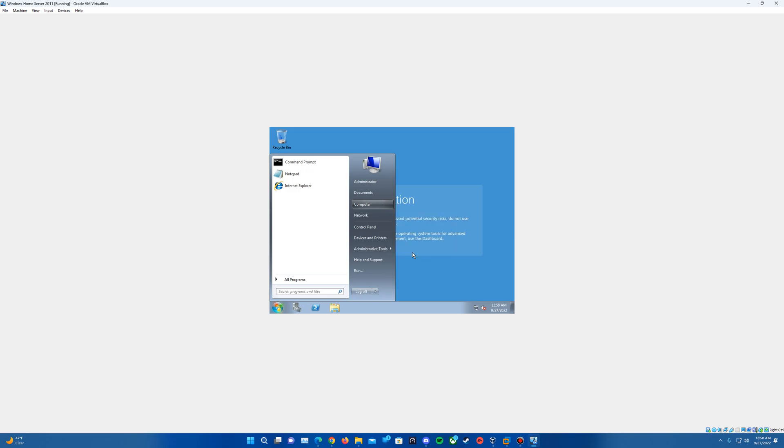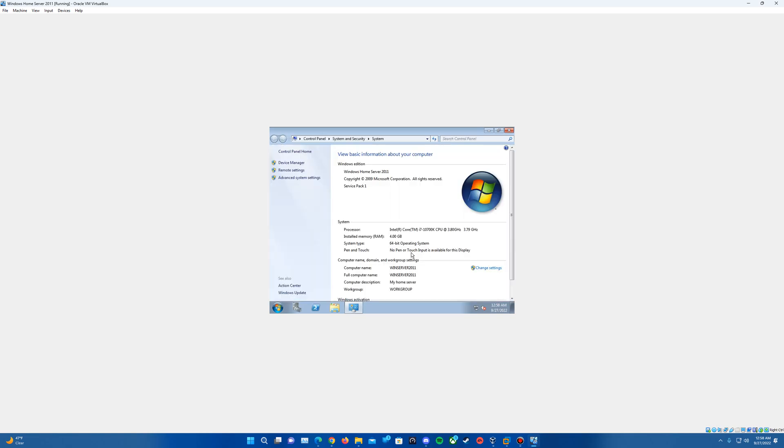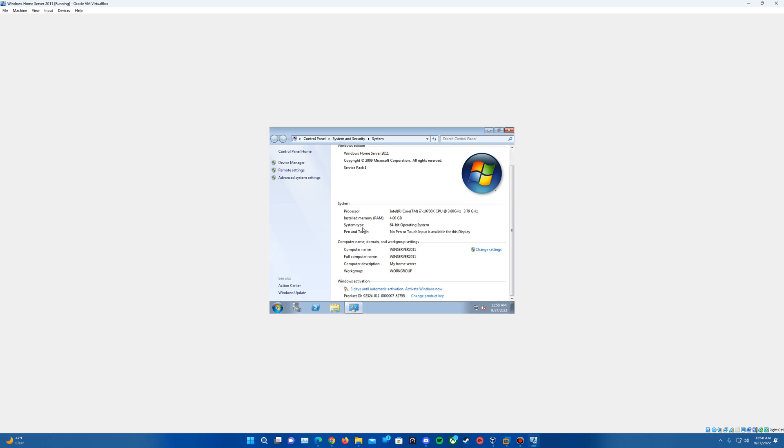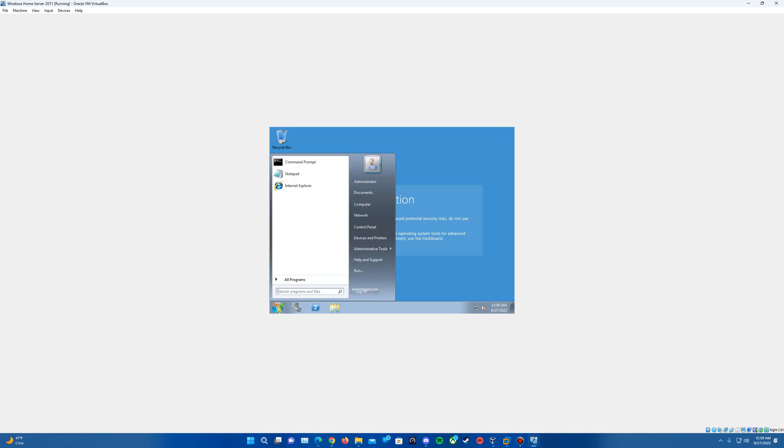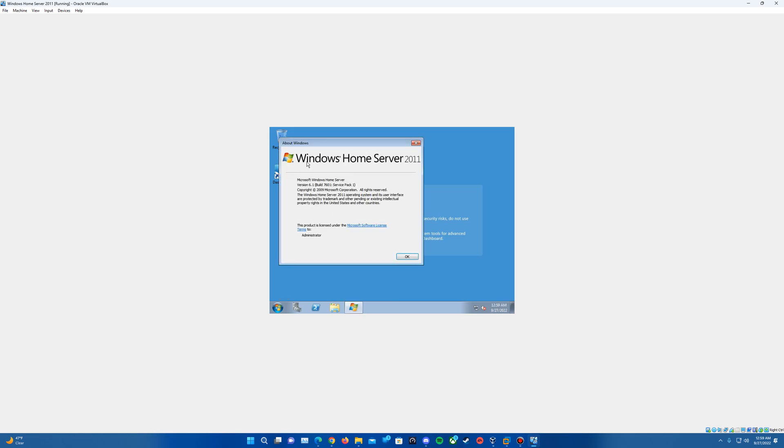If we go into Properties, you can see Windows Home Server 2011 does have Service Pack 1 installed with it, and obviously not activated since there's no activation key. But it does have it all installed. If we do a Winver, it should say — yep — Windows Home Server 2011.